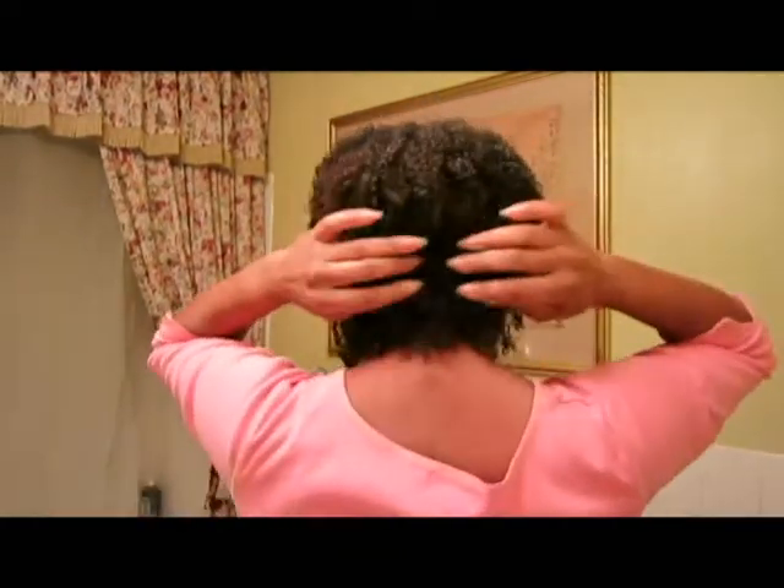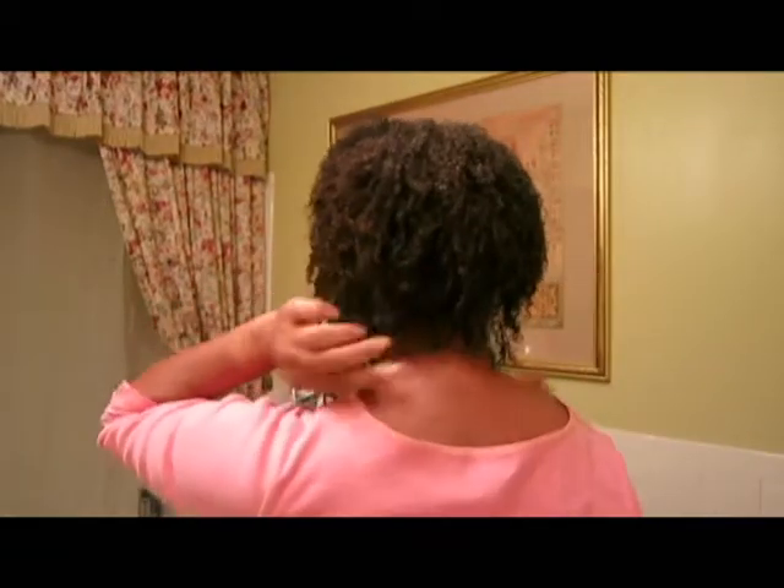After I wet it down a little and added a little bit more of the conditioner to specific areas — I did add a little bit here and then just this part — I didn't bother doing the other parts, I just left them alone. I just find myself having to re-wet it sometimes.